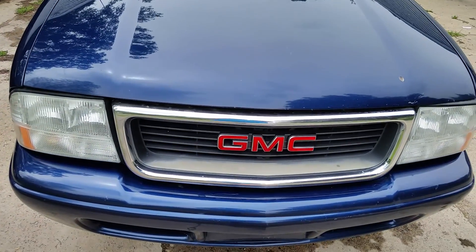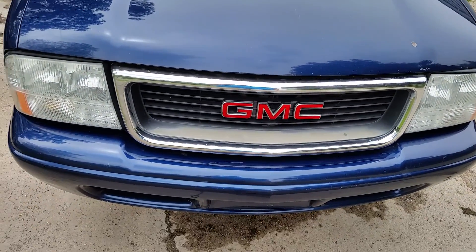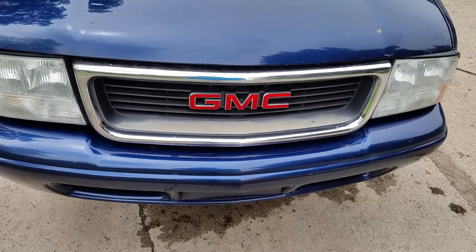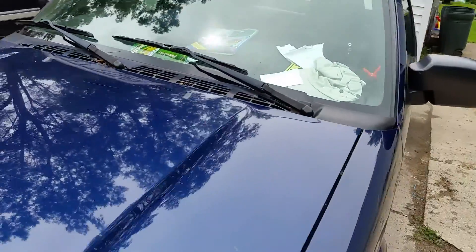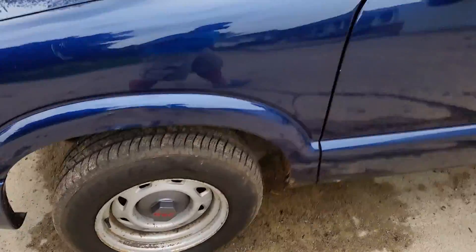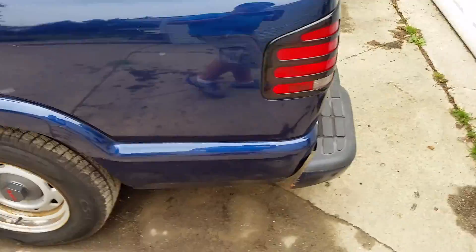We will be reviewing this 2002 GMC Sonoma — it's just a walk around.